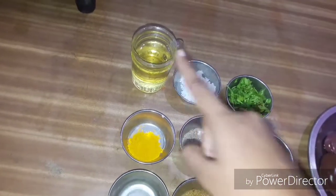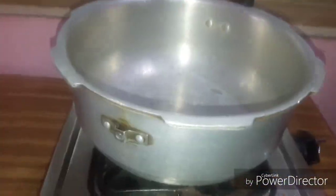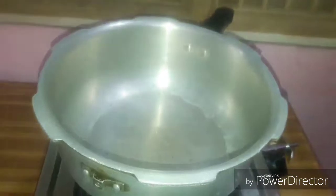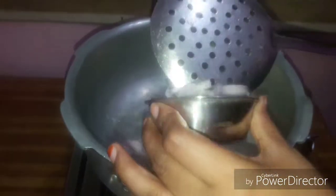Put in the pan and heat the sauce. Now let's heat the oil and cook — the oil is heated and we can add it.